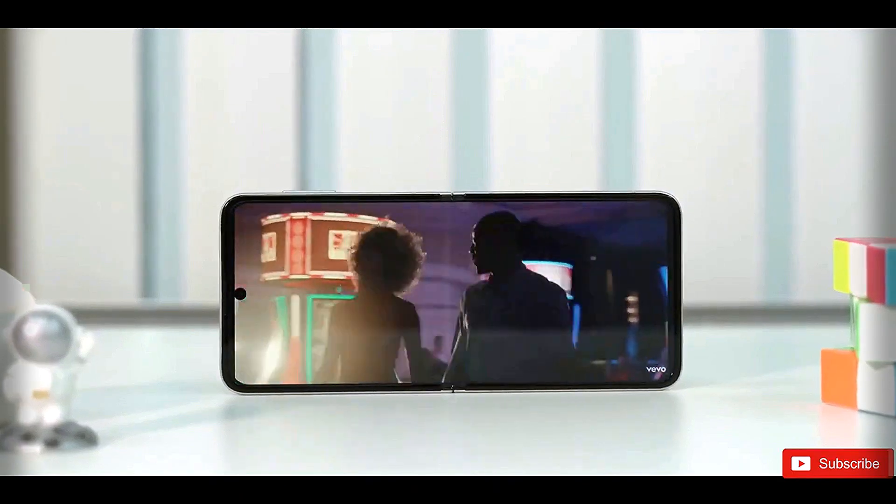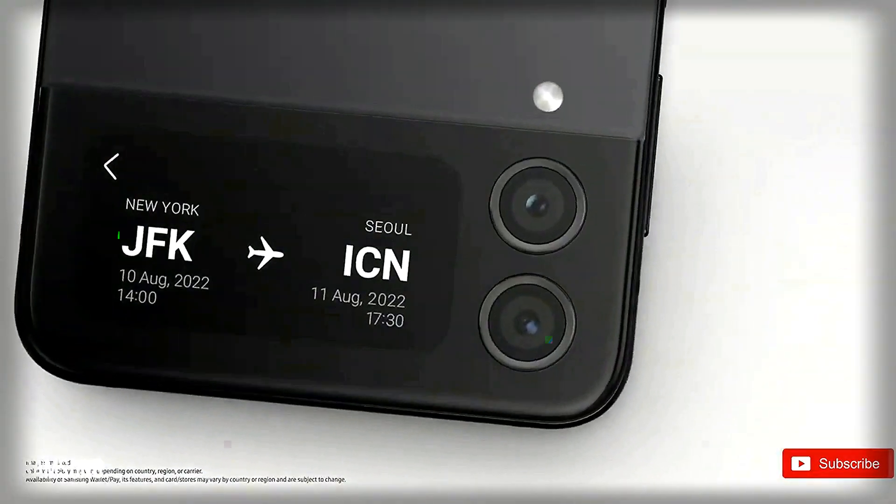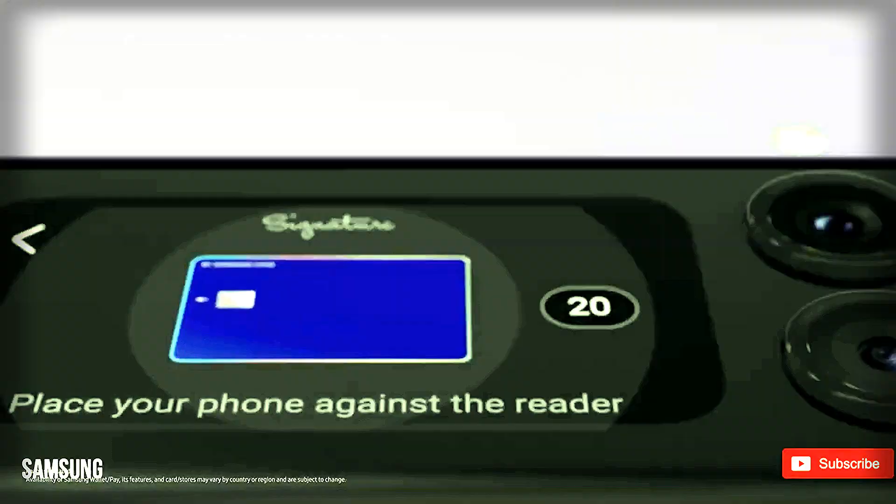We hope to see a significant boost in battery capacity and optimization to meet the expectations of consumers who rely heavily on their devices throughout the day.